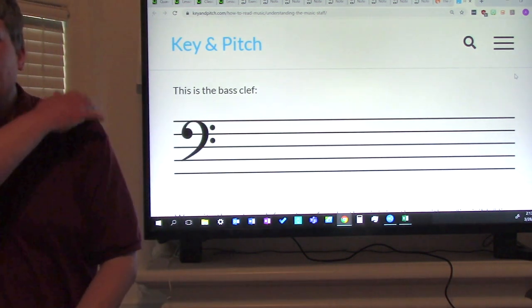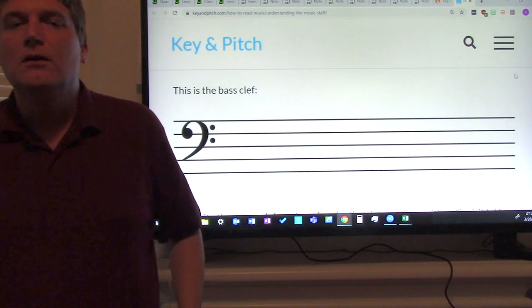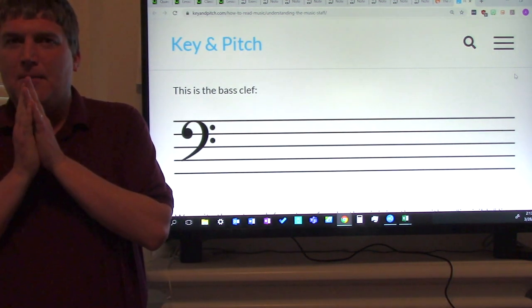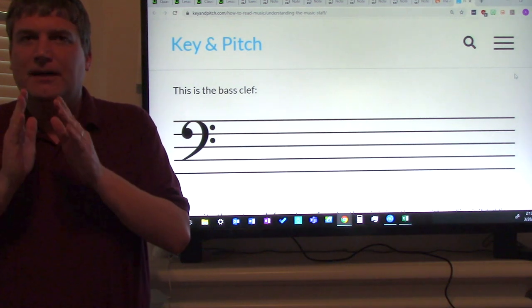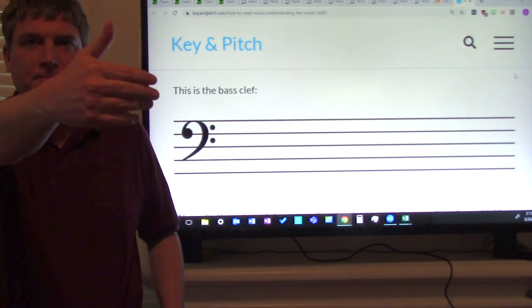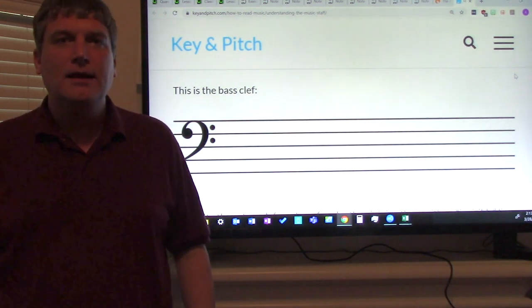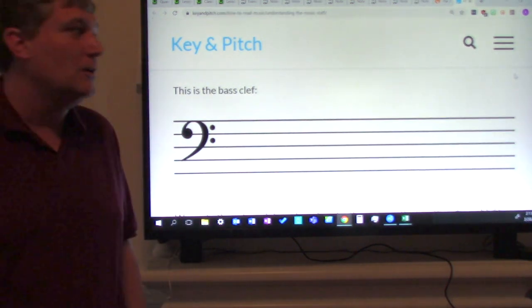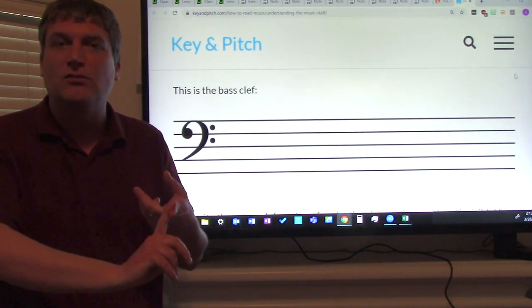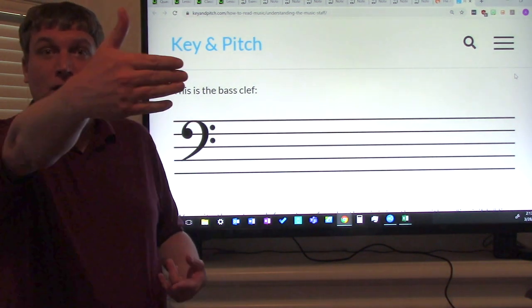Good job ladies and gentlemen, give yourselves a pat on the shoulder. That was good. Now here's the really neat thing about how to practice. Everyone hold your hand up. This can be a music staff. If you can, get manuscript paper — ask your parents to get you some manuscript paper. But if you can't, it's okay. You can use your hand to practice.